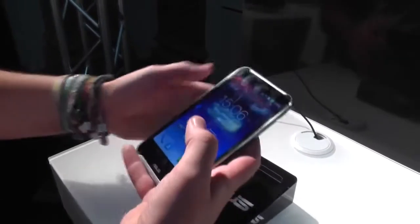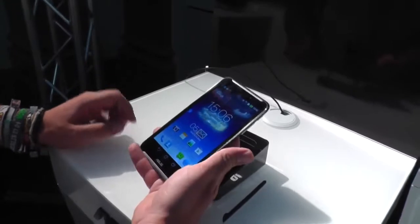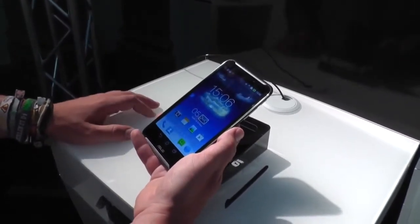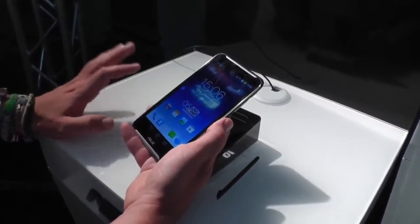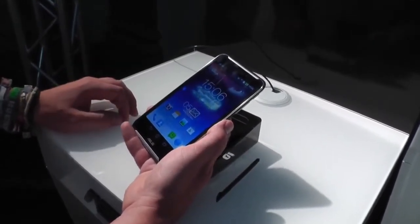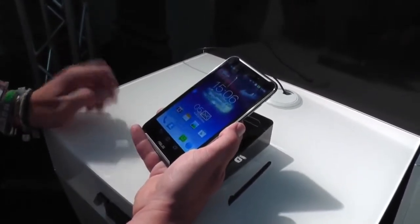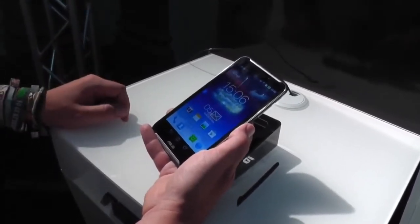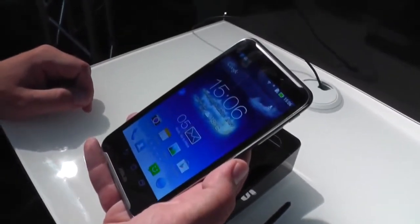Asus is saying they're trying to position this in the worldwide market, so it should be available in Germany and all other countries just the same. There might be a dual SIM version coming later for Russia and other markets. So this is the FonePad Note 6 from Asus, now in working condition after it was only shown as a mock-up at Computex. I'm Roland with MobileGeeks — see you later.